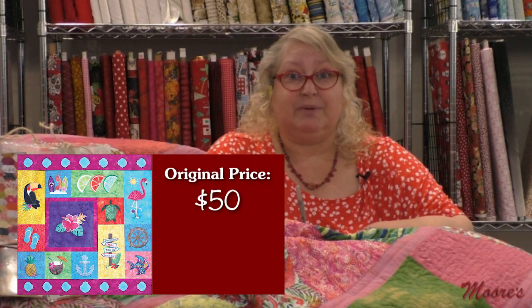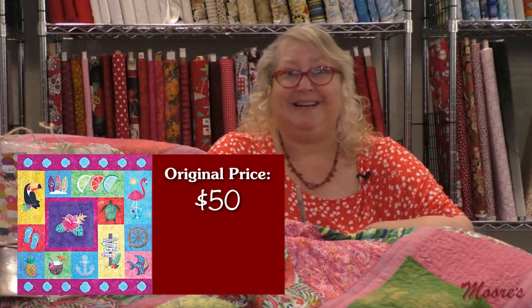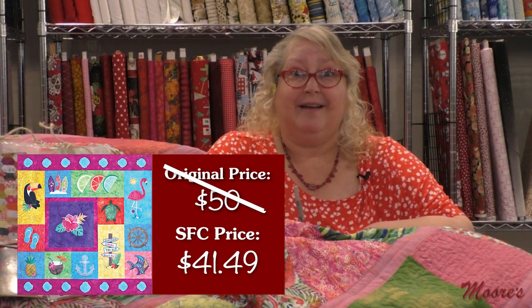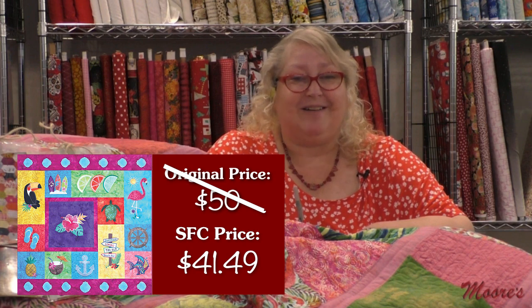Let me talk about that very special pricing. Tropicale is a new release here for Moore's Virtual Sew Fun Club. The price would be $50, but at Moore's our price will be only $41.49 on that brand new design from Bruce.